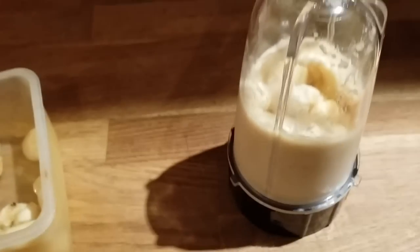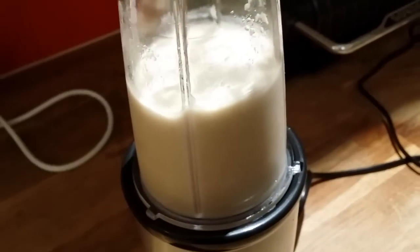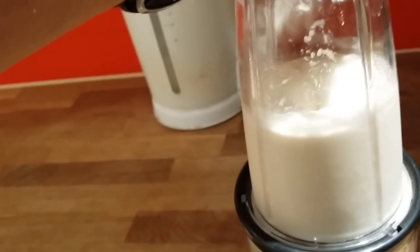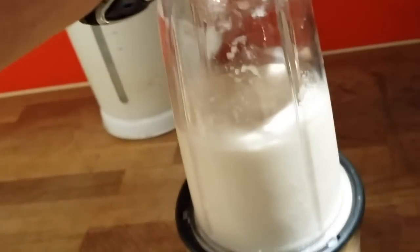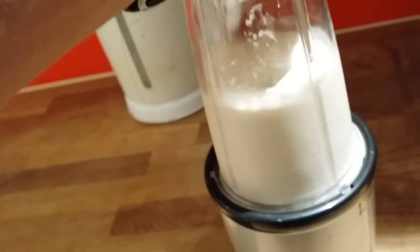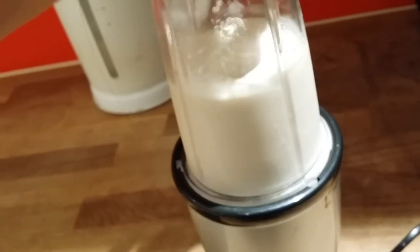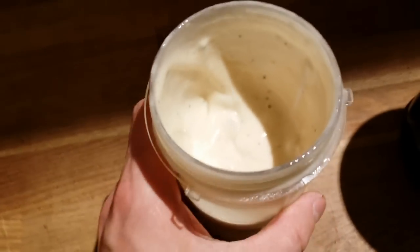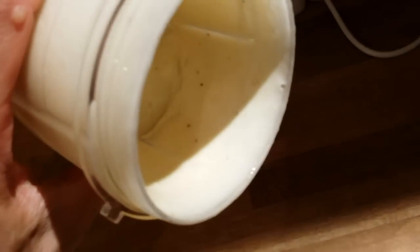I'm going to blend all of this and show you the end product. Check this out — you can see it's still a little runny but not too runny. It's still a little bit thick, just like ice cream.